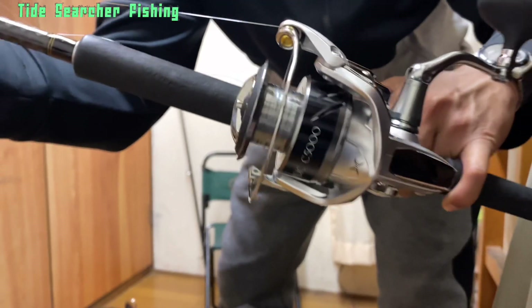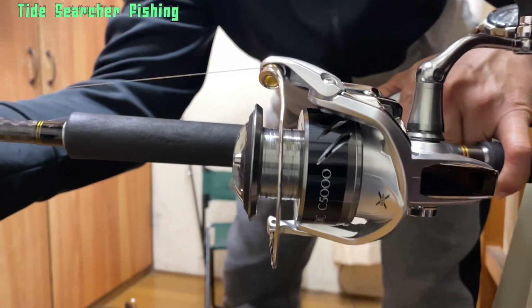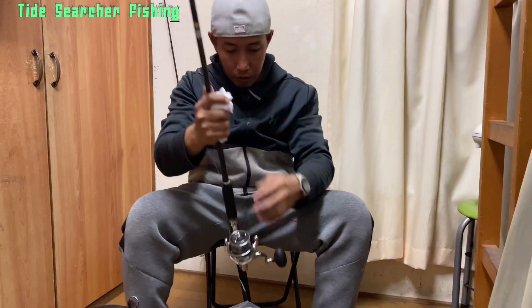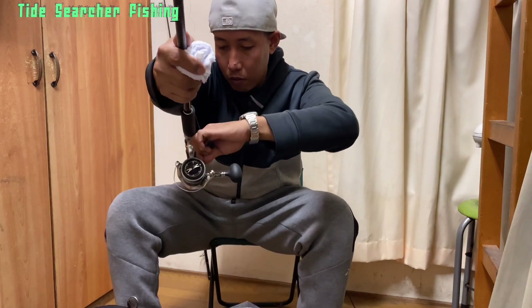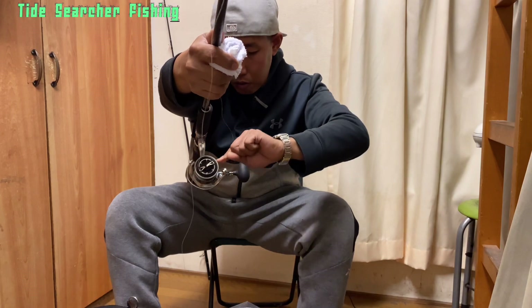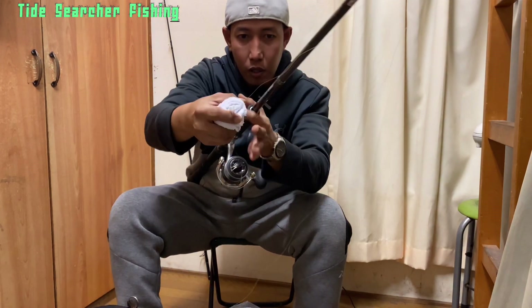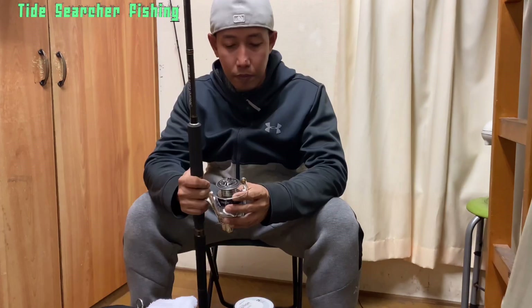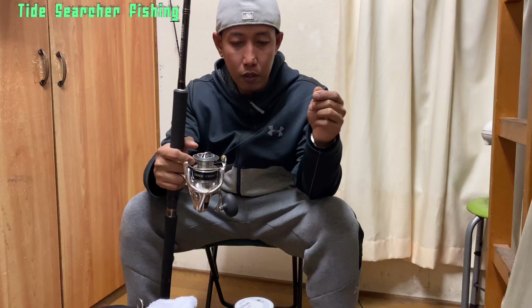Do three to four turns of the handle and this will set the mono on the inner part of the bail. Then the next part — we're going to lock this on our spool and then cut this line.